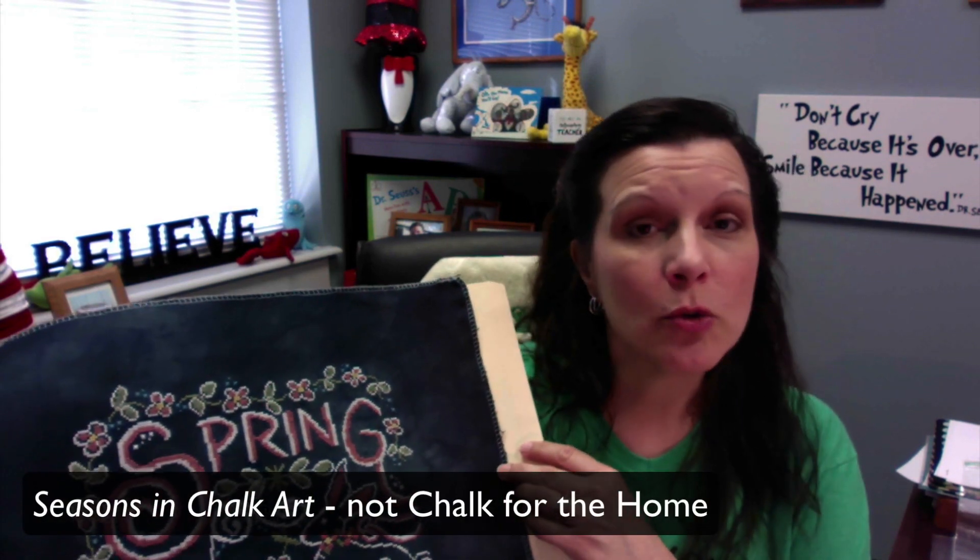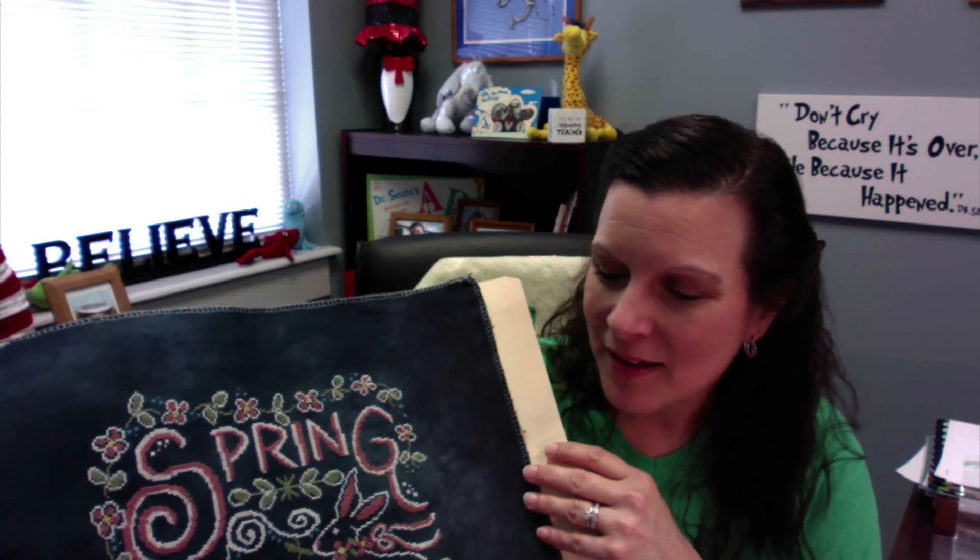I'm so excited about this one. When I ordered this piece of fabric I went ahead and ordered another one, as I definitely plan to do the autumn Chalk for the Home. I'm not sure about the other two seasons but I probably will do all four. My favorites are autumn and spring, and I hope to have this one completed and out for display later this week.